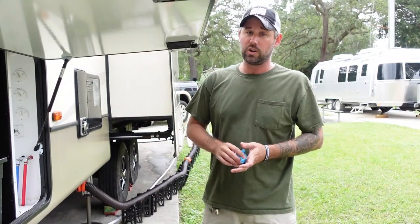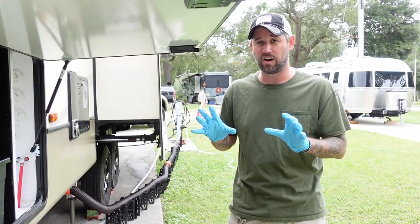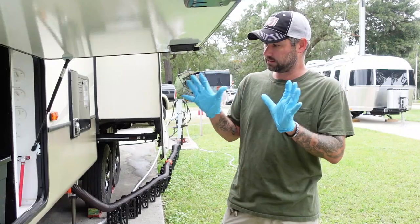The first step you're going to want to do is put gloves on. You don't want to be handling any of this stuff just in case of an incident.